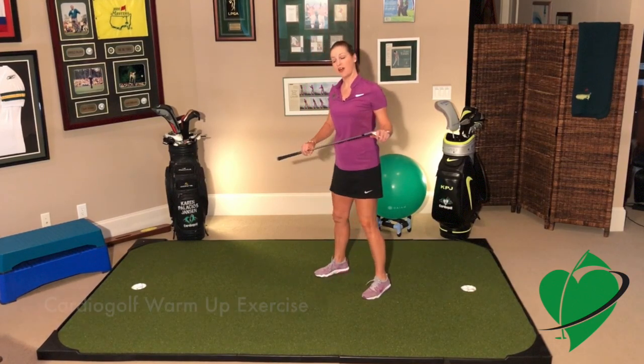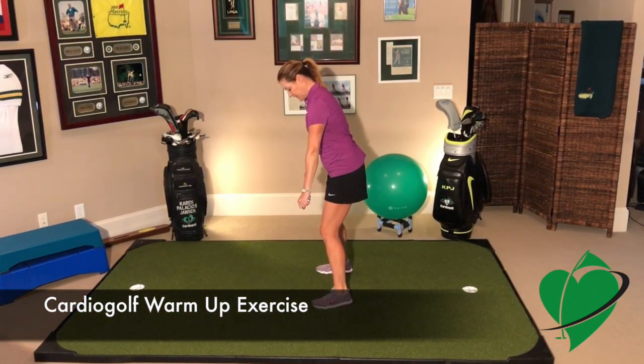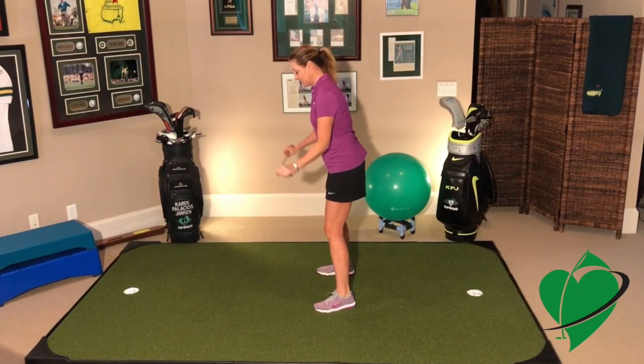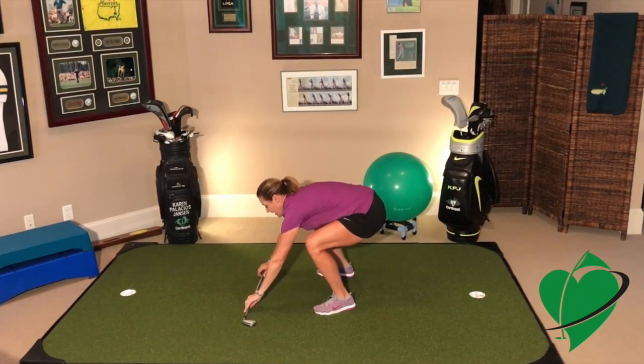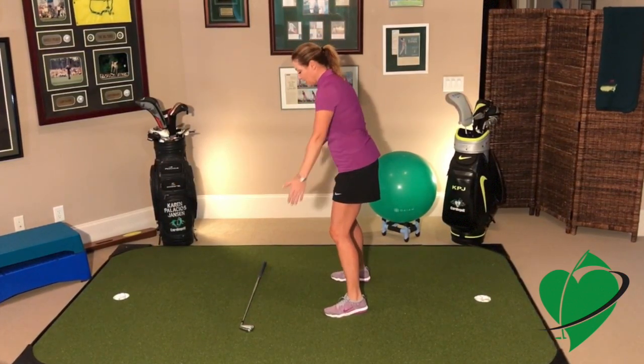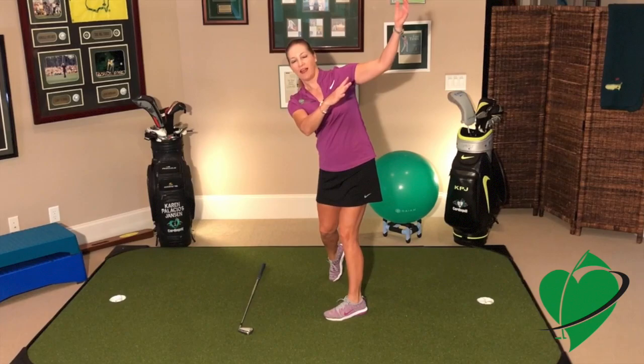For this cardio golf exercise, take your club and make sure that your feet, your knees, your shoulders, and everything are square, so they're all lined up. Take the club and put it out in front of you, and that represents your target line. So if you were swinging a club, you would want to swing down your target line.